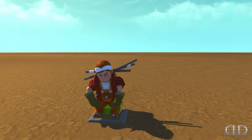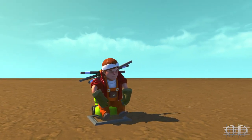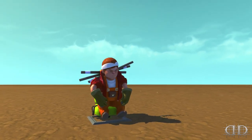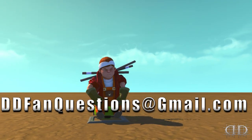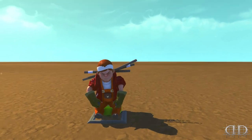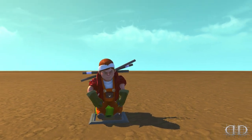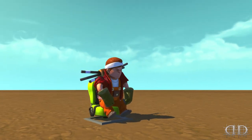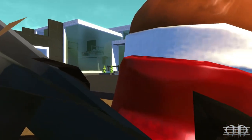We have an ask me anything coming this weekend, probably tomorrow — send me those fan questions at ddfanquestions@gmail.com. There may even be a Scrap Mechanic fan creations video coming out later today because I've been so wrapped up in my HTC Vive just having a good time in virtual reality.